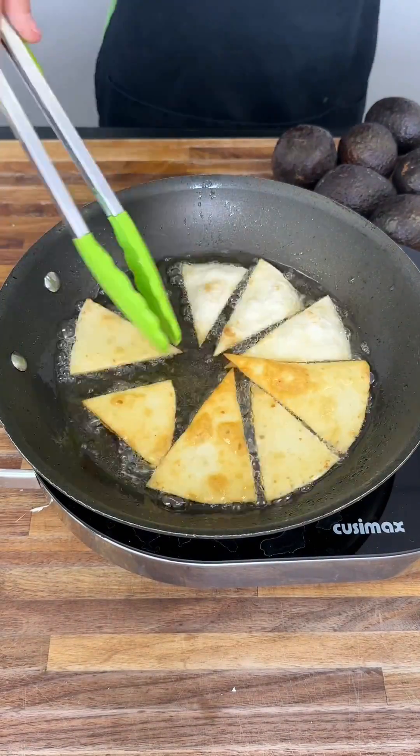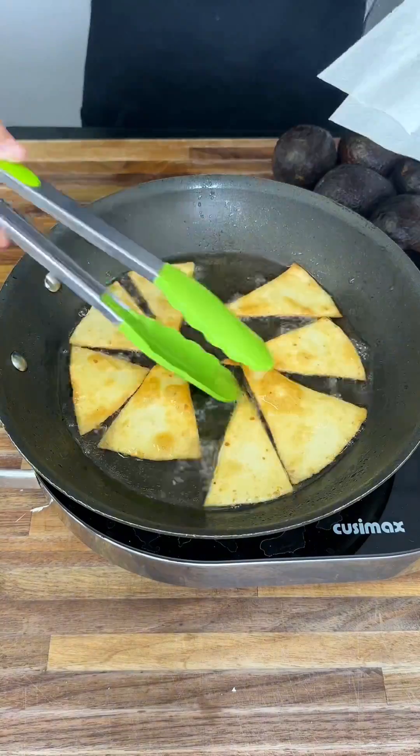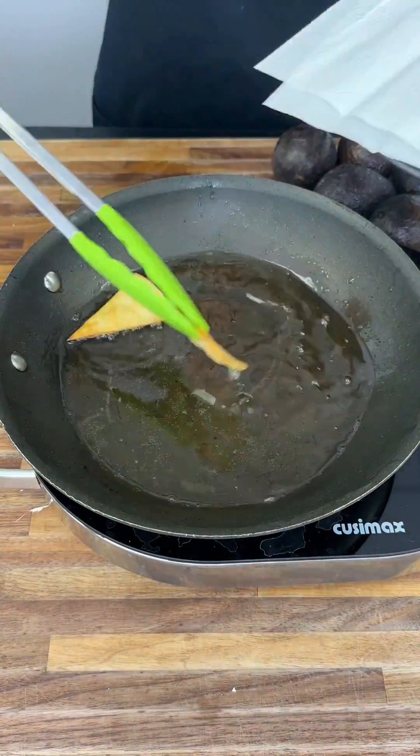Make sure to turn them halfway when they're starting to get brown. And when they all look nice and crispy, put them onto a plate with a paper towel to go ahead and dry.